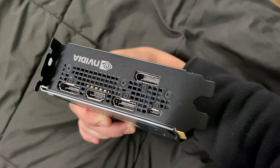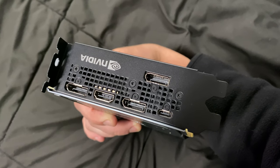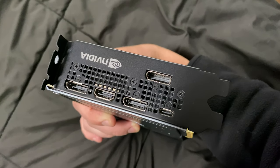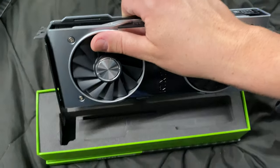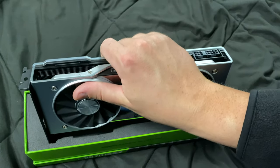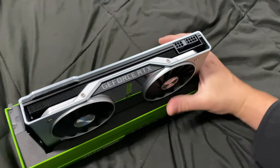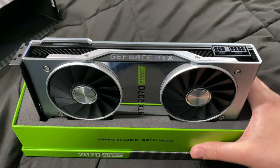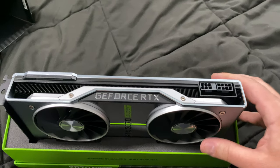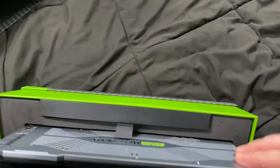What I found with previous cards is they put the four ports very close together. What NVIDIA did was realize that when people have their cards, they often have thick cables. For example, I have fiber optic cabling for my monitors, and it's very thick cable. It's a 6-pin and an 8-pin power connector.